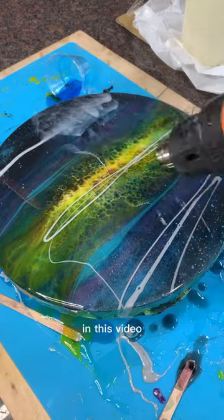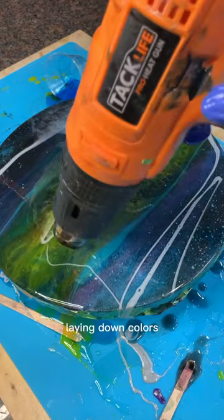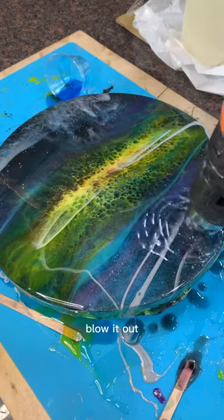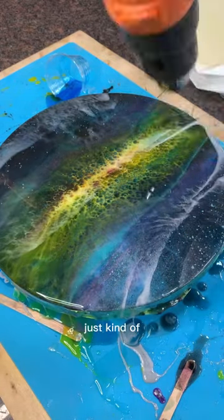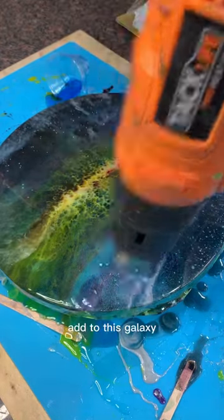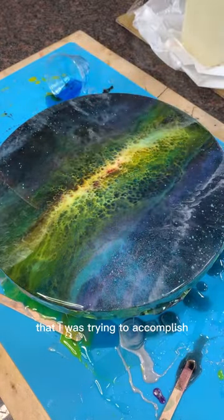As you can see in this video I'm just kind of laying down colors where I think they might look nice and going at it with the heat gun to blow it out and let it kind of do its thing. That's what really creates the cool cloudy effect and helps add to this galaxy I was trying to accomplish.